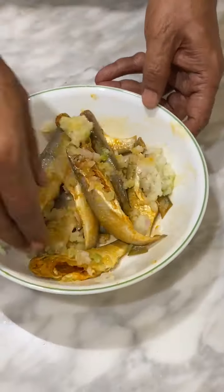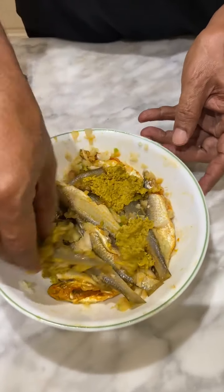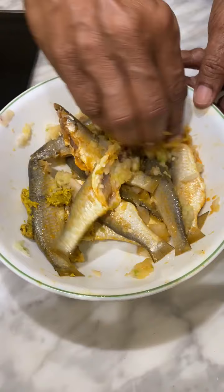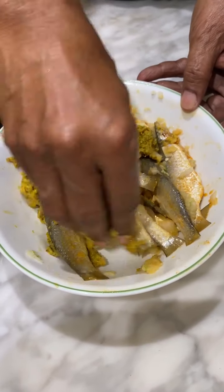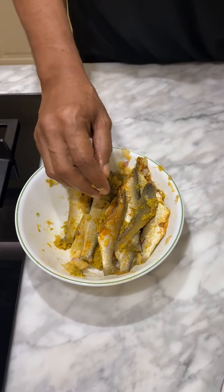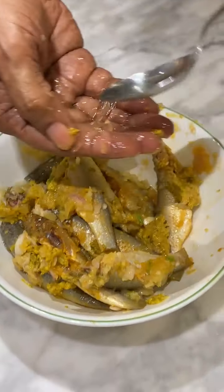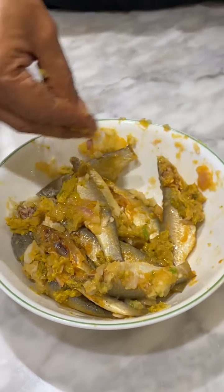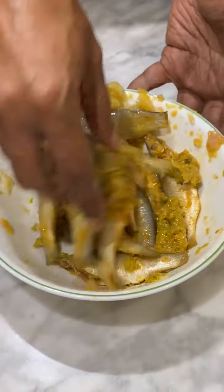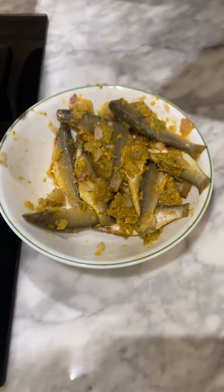Let's mix it in a little bit. Let's take a little bit of water in the middle of the pot. In the middle, let's boil the oil. Let's boil the pot with a little bit of water.